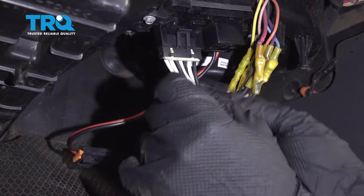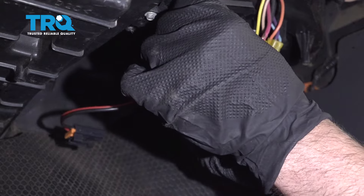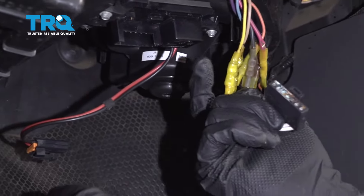Remove this connector just the same — get under there with a pocket screwdriver if you can't do it with your fingers. Pull that tab up and disconnect it.